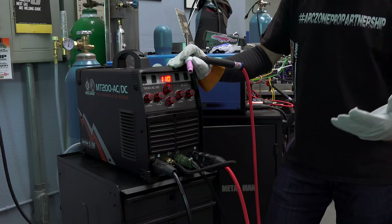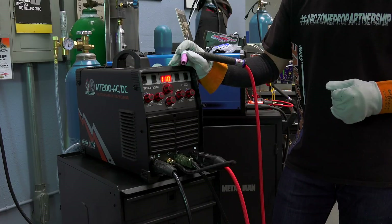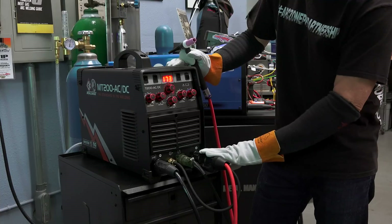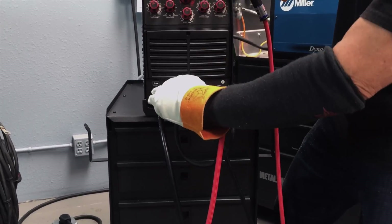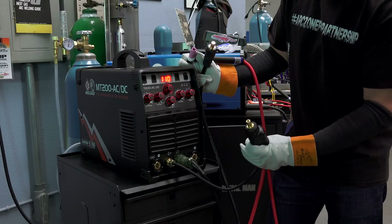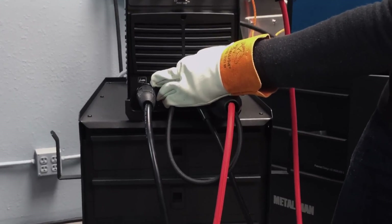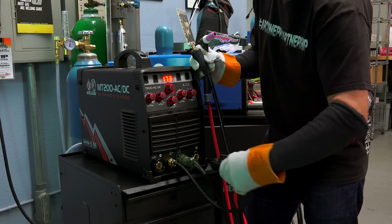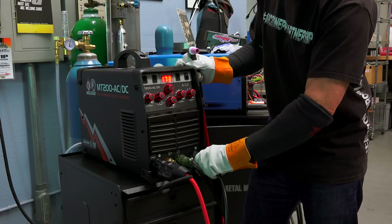That was interesting — at the workbench I had all kinds of strange stuff happening: bad argon flow, tested everything, still no luck. Turns out I hooked the torch up backwards — I put the torch into the positive side of the machine (the work lead socket) and the work lead into the negative side (the TIG torch socket). On all my Miller machines the TIG torch is on the right and the work lead is on the left. It helps if you pay attention to the little icons on the machine. I've switched it over — that's the proper connection.